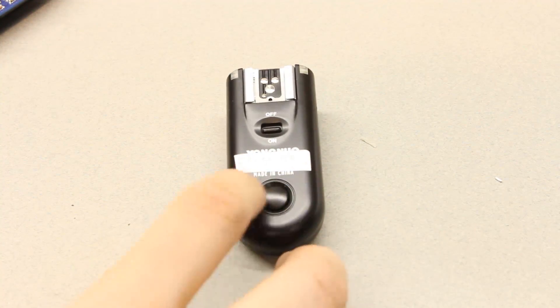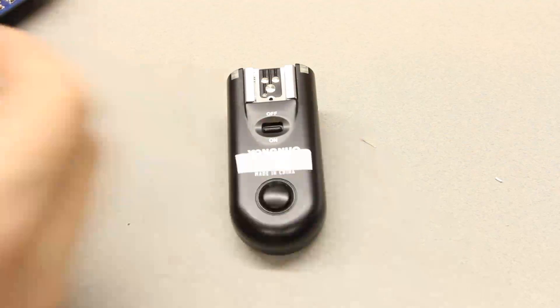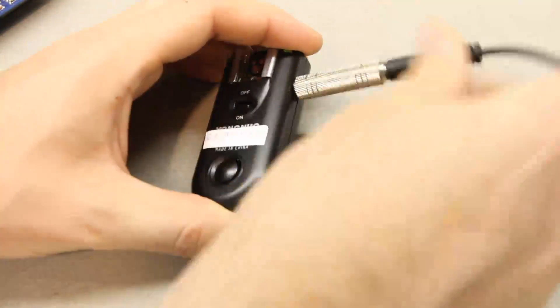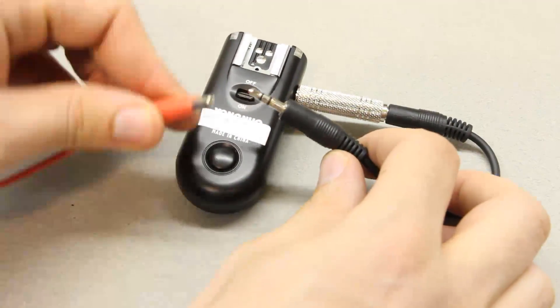Here it is reassembled. I put a little label on it saying 'Camera Axe' so I know which one's which. When I plug in the cable, it can go into the Camera Axe.